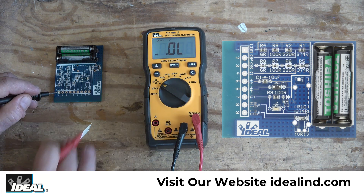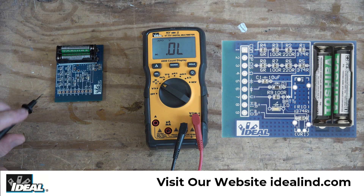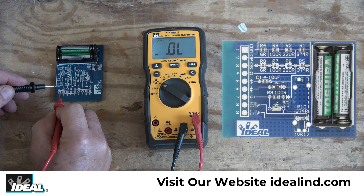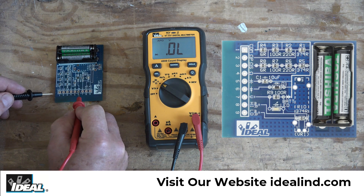We can also measure diodes by hitting the select button once — a triangle symbol pops up in the display. A diode is a semiconductor that allows current to flow through it in one direction only. Going across the diode on the board I get a reading of about 6.6 volts, and if I reverse the polarity on the test leads I get no reading at all. A diode is good when we get a reading in one direction only.